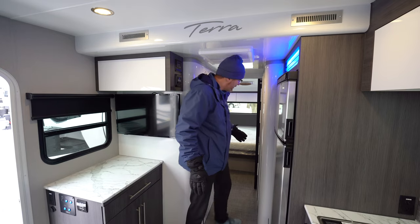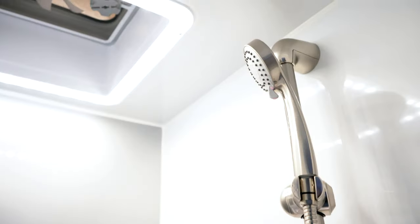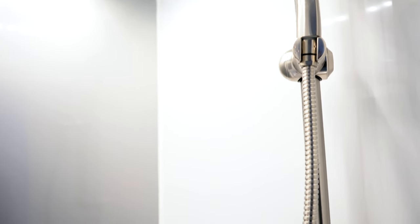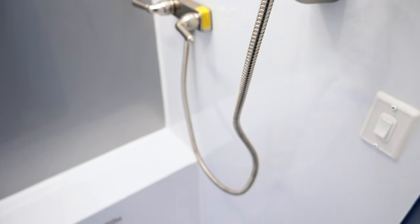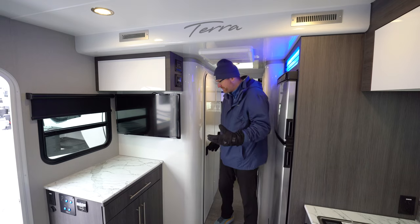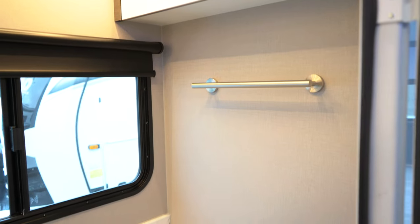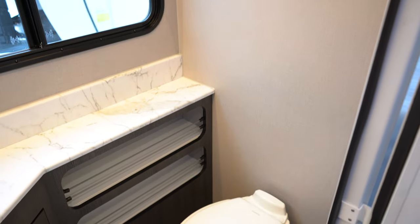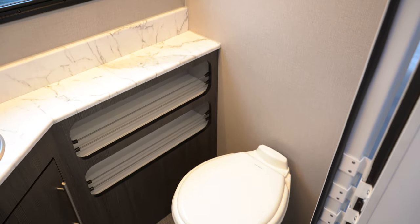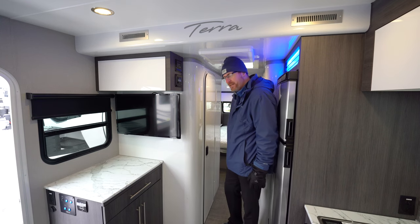Back in the bathroom area, they've separated it so you've got your shower all off to one side with no curtain — the door acts as your shower curtain, keeping steam separate from the bathroom area. Over here you've got a very spacious bathroom with a nice window, plenty of room with a porcelain toilet with foot flush, and some cabinetry in there.